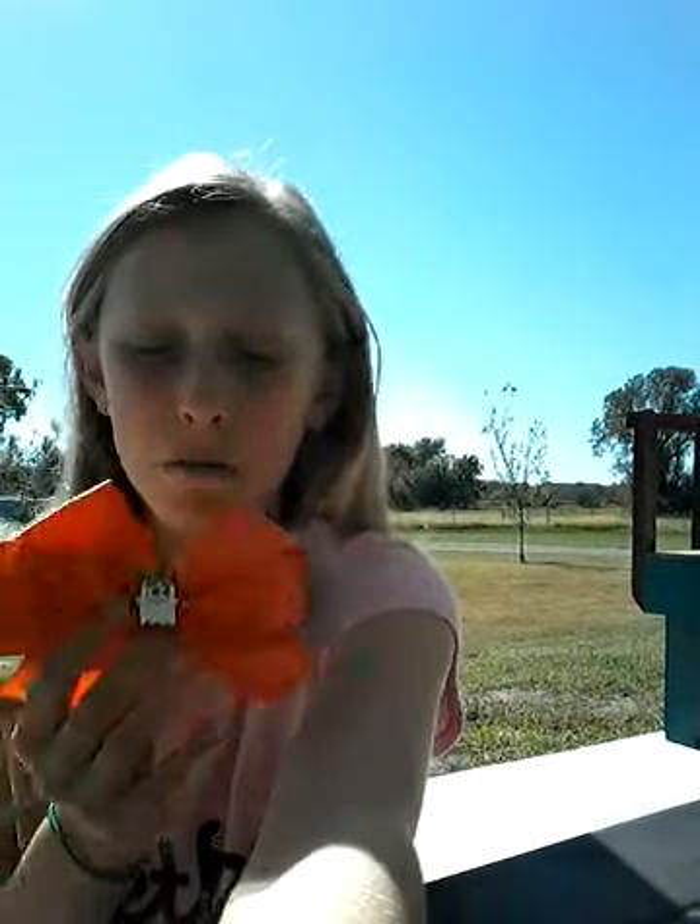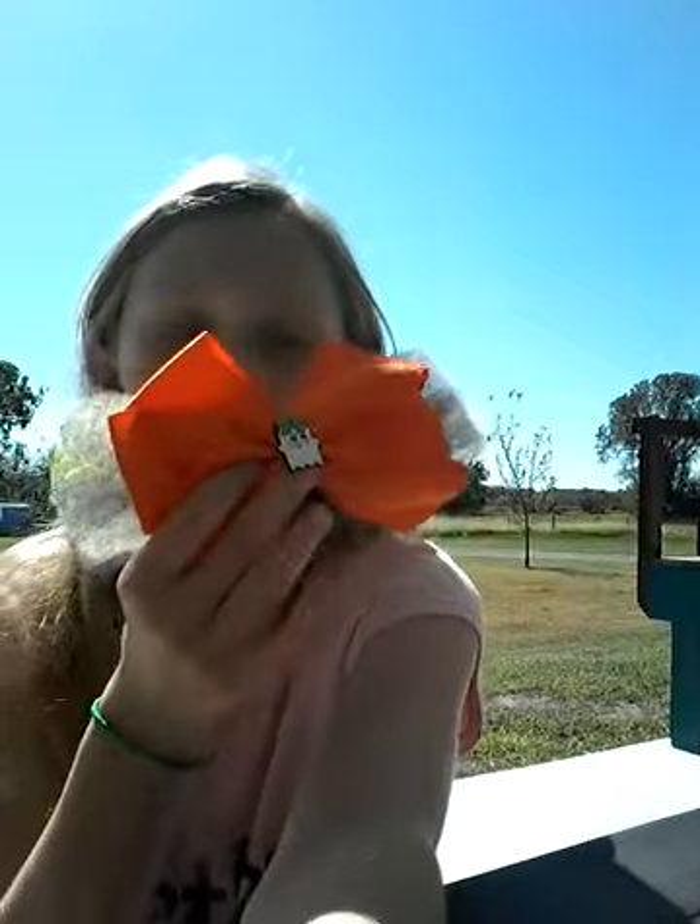Hello everyone, welcome to Hayden Riley. In today's video, I'm going to be doing a Halloween makeup tutorial. But stay tuned to the end because I'm going to show you I got a new JoJo Siwa box, and it's a Halloween edition. This is one of the things that came inside of it that I'm going to be using for today's video. So let's get started.